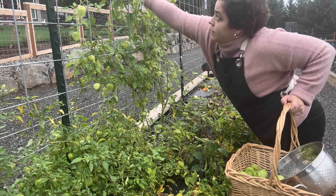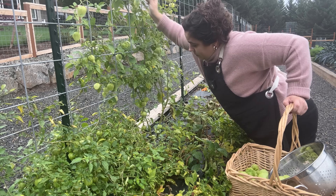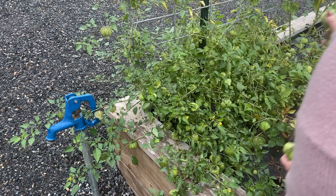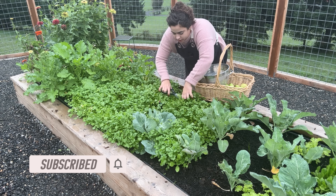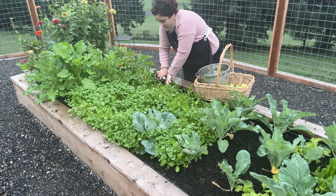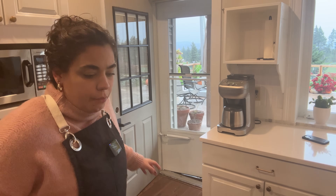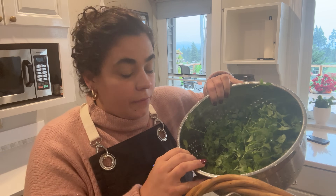I've been collecting tomatillos all throughout the growing season and throwing them in the freezer, so we're going to combine what we've already harvested with today's harvest. Some of these tomatillos are really small — I'm used to them being about three times that size — but small is better than none. I'm going to harvest this cilantro directly into my colander so we can wash it right when we get inside. Frost also means I need to get those pepper plants into the grow room so they don't freeze.